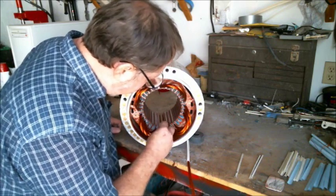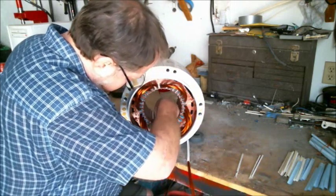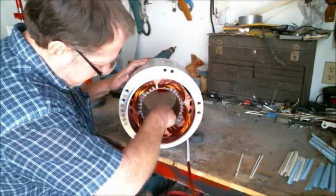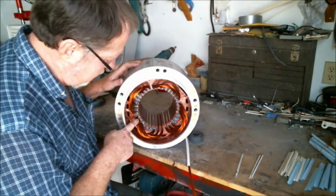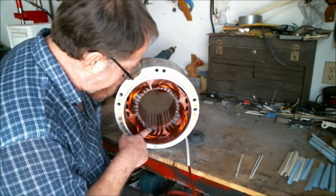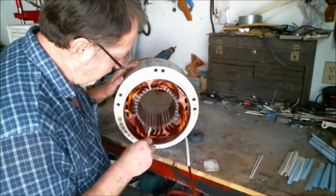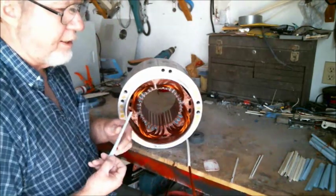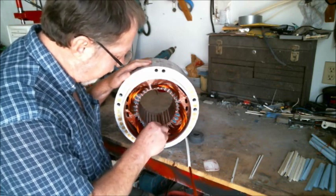These are phase separators. This is the start right here. We're going to go over one, two, three, four, five, six, seven, eight — seven slots, six slots. Separation would be 60 degrees for the second phase.